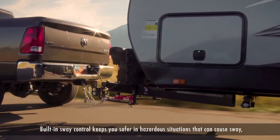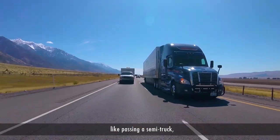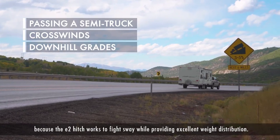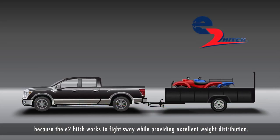Built-in sway control keeps you safer in hazardous situations that can cause sway, like passing a semi-truck, crosswinds or downhill grades. Because the E2 Hitch works to fight sway while providing excellent weight distribution.